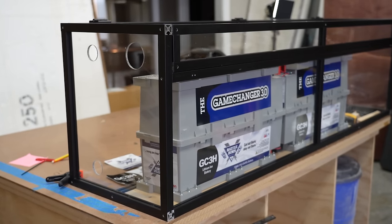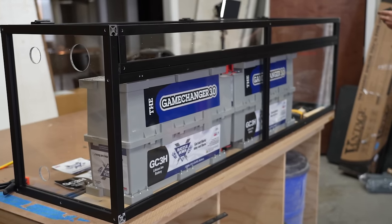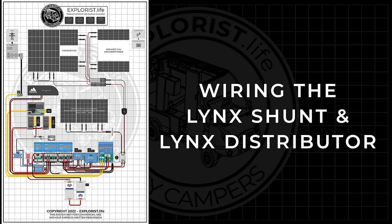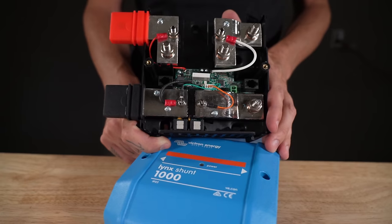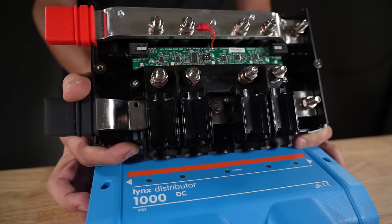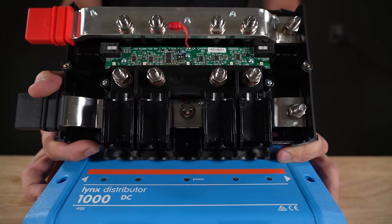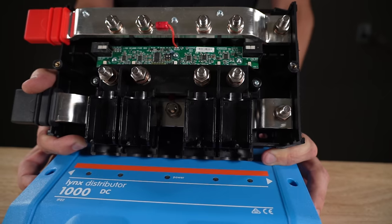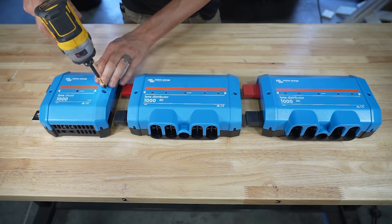Now that the enclosure is all built, we can set it aside and install the rest of the components on the wall of the van. With the enclosure built and battery bank wired, we move on to wiring all the Victron components, starting with the Lynx shunt and Lynx distributor. The Lynx shunt is a measuring device — think of it like the fuel gauge for your battery bank. The Lynx distributor is a system of positive and negative bus bars with fuse holders for the positive bus bars — the best way to get organized, fused wire runs with minimal connections.